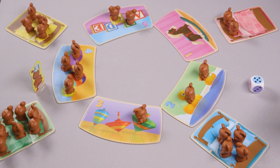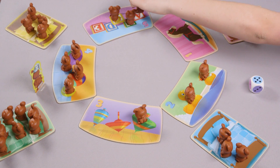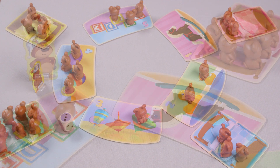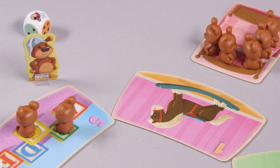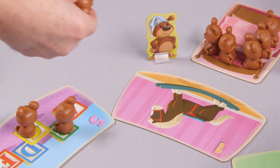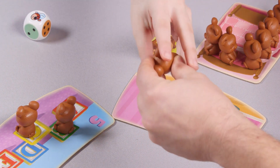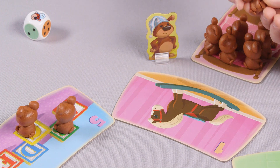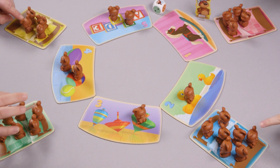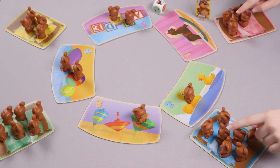After rolling the die and taking an action, your turn ends and you pass the die to the next player. The game ends when Uncle Barry is rolled for the fifth time, moving him from the number five tile back to the number one tile. The player who rolled Uncle Barry the last time receives one final bear cub from each player. Then count all your bear cubs — the player with the most cubs in their bed wins.